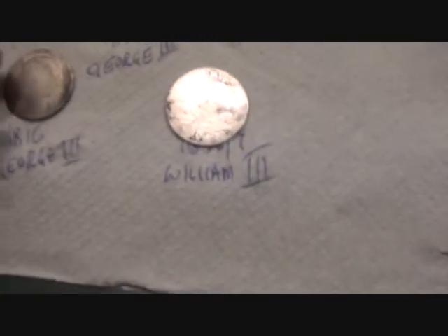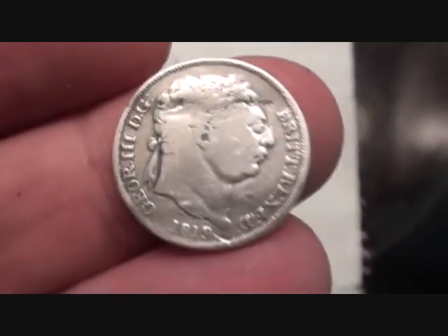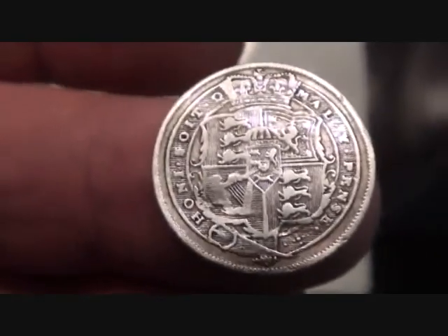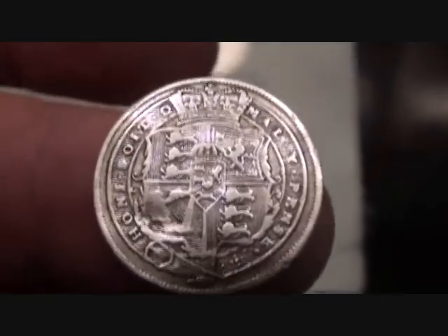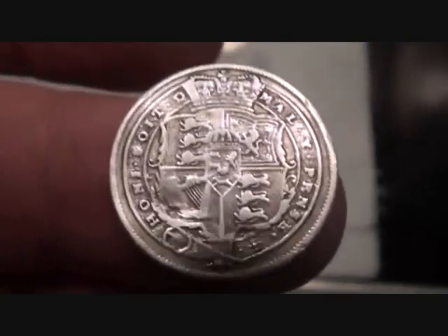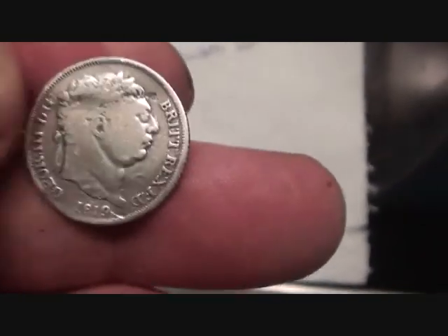From there we're going back in time to 1819 — George III. It's called the Bullhead. On the back there's a very nice shield on the coin. The motto reads something like 'Honi soit qui mal y pense' — 'Evil be to him who evil thinks' — maybe. My Latin's not that good. But there we go, 1819 George III.